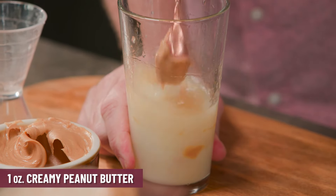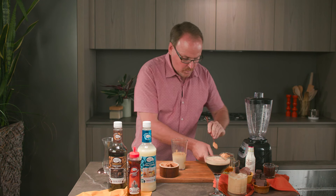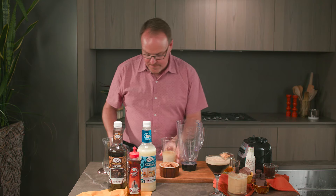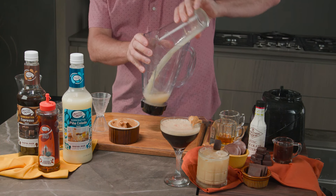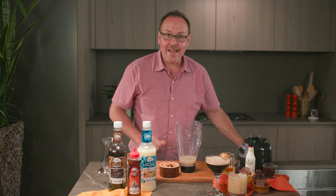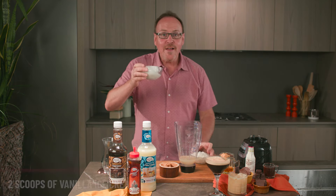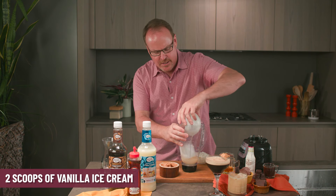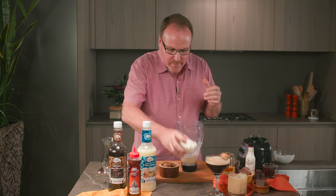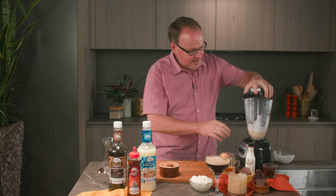I'll swirl the peanut butter around a little bit to get it off the spoon. All of this comes together in a big blender, and if you'll excuse me for just a minute, I have to go get the ice cream — vanilla ice cream, two scoops. I also have some whipped cream to use as a garnish. Let's blend this drink up.